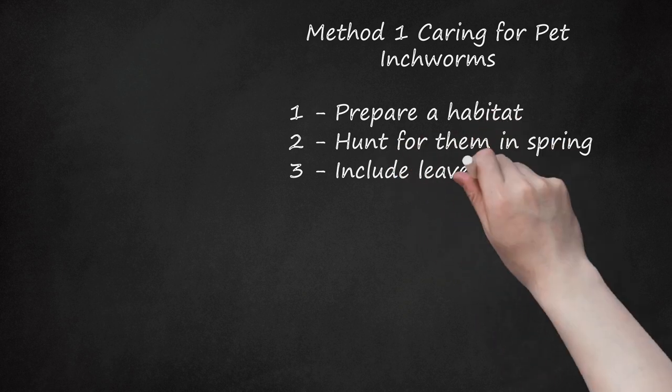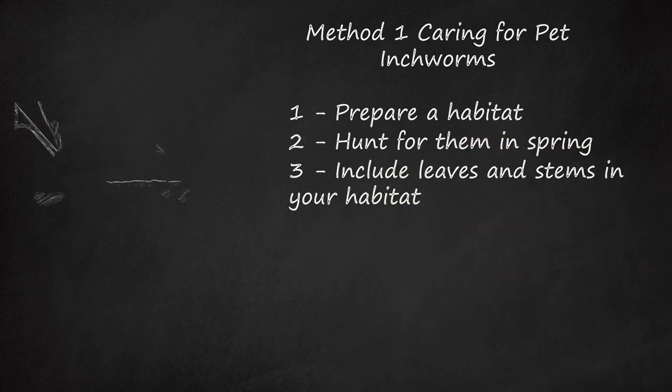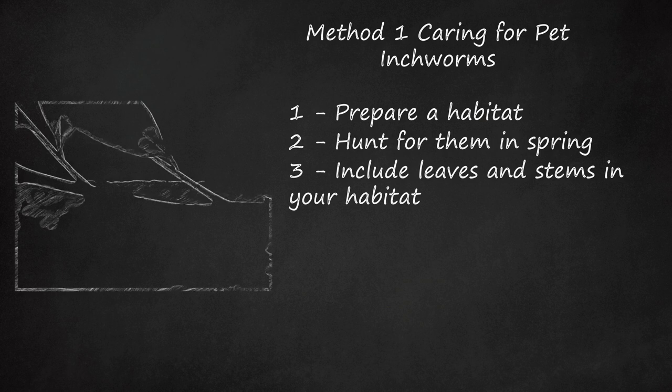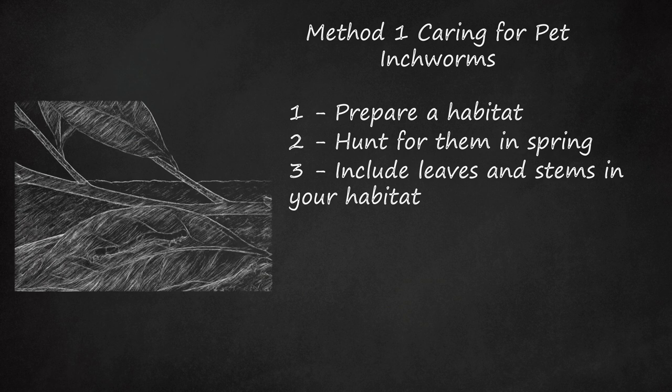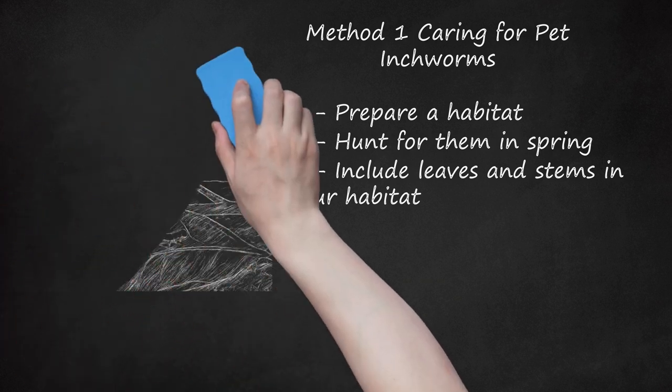Step 3: Include Leaves and Stems in Your Habitat. There are thousands of different types of inchworms, and each one eats different foods. So, when you find one for your habitat, also trim some of the leaves and pieces of the stem from the tree or plant that you find them on. Add these to the habitat so your inchworm has something to eat. Remember which tree or plant you found them on, or at least what type it is, so you can collect more leaves if needed to keep your inchworm fed.